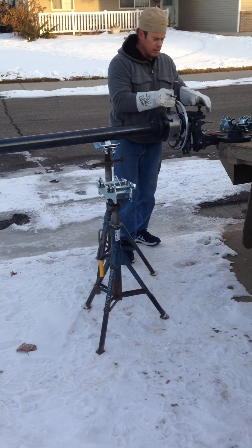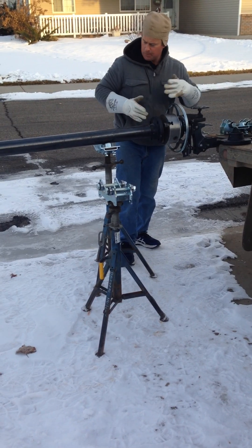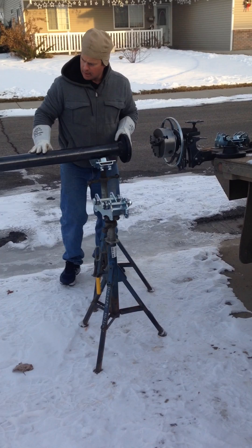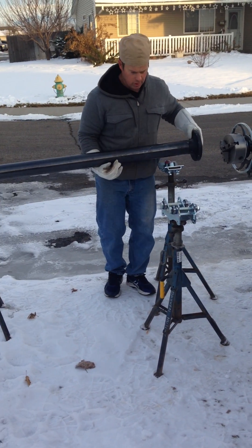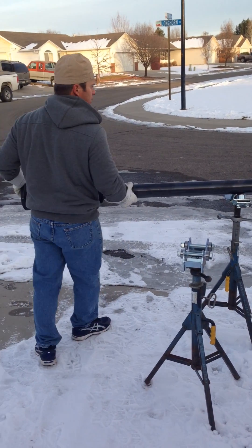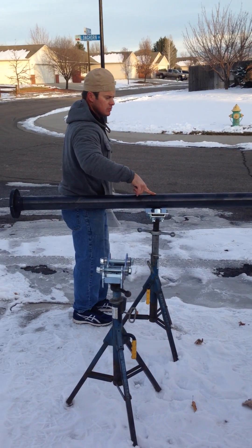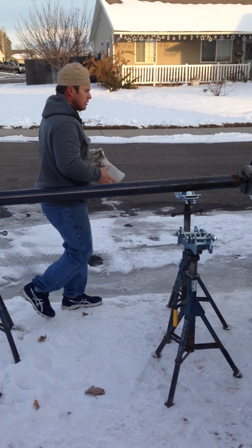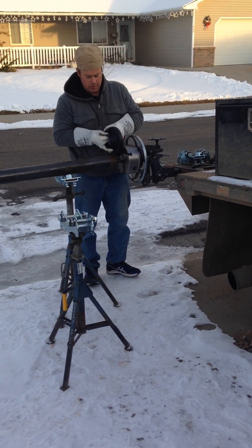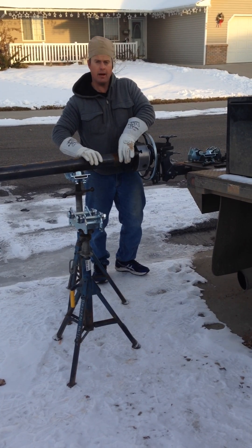Say I just welded this flange on here and I need to weld a flange on that. So instead of packing all my grinders and everything down there, I can simply slide it out. If this is just over center, it's virtually weightless, so I can roll it around like this, set it back on there like that. Easy to move with one finger. I can throw the next flange on my rollout wheel, slide it back, set my gap.